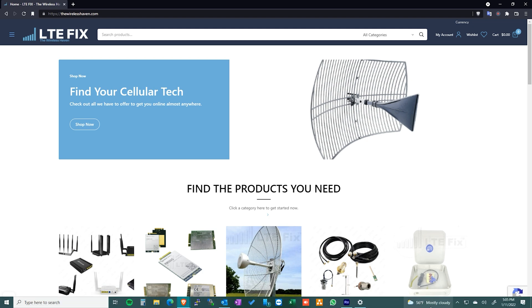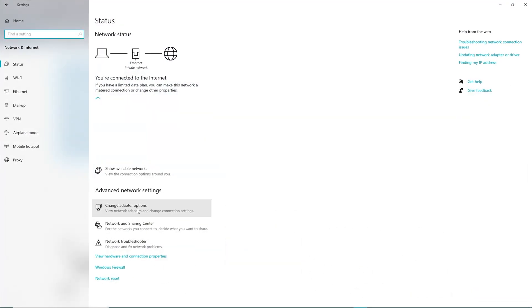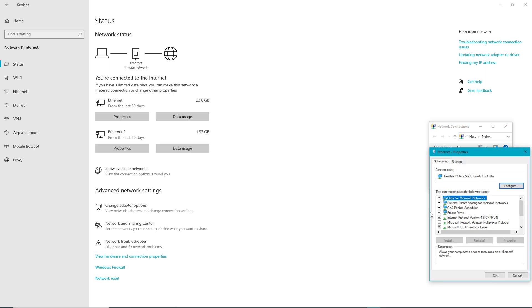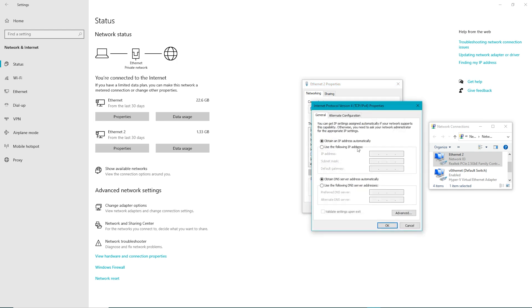I can show you right now on a Windows 10 PC. Go to your network, open Network and Internet Settings, click on Change Adapter Options — that's going to bring up your network connections. I'm using an Ethernet connection called Ethernet 2. Right-click and then select Properties. Once the properties window pops up, choose Internet Protocol Version 4 and then click the Properties button. Select 'Use the following IP address' and set it to 192.168.1.100. Subnet mask: 255.255.255.0. Default gateway: 192.168.1.1. That's all you need to set. Click OK on all the pop-ups.